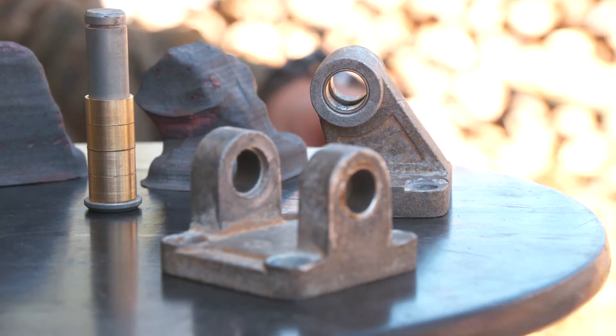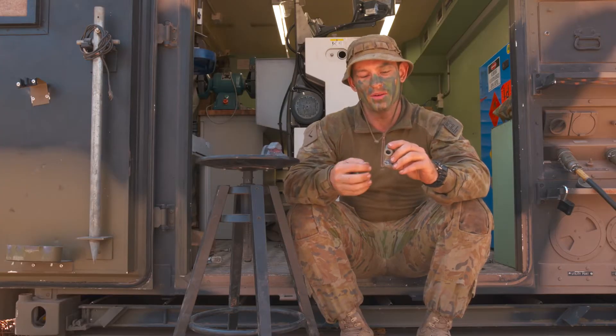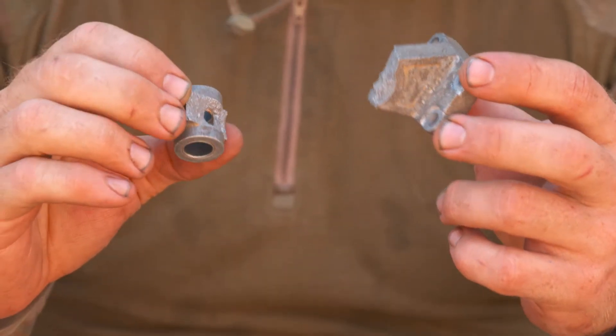This here is the OEM component. What we found is through the actuation of the pump, the operators have sheared it apart, causing the pump to no longer be able to be used.